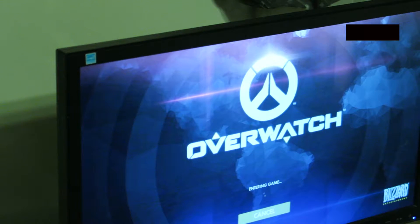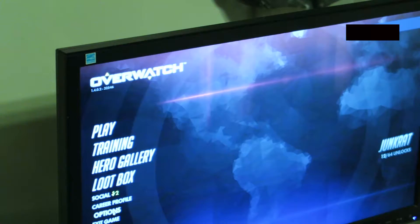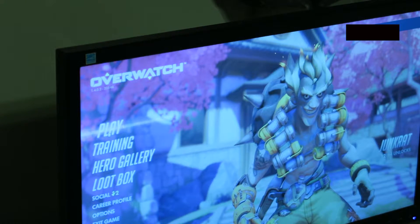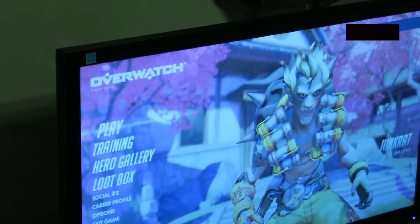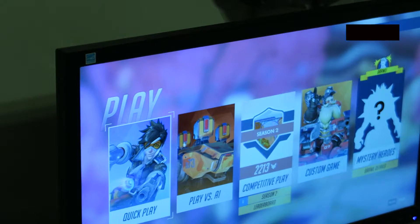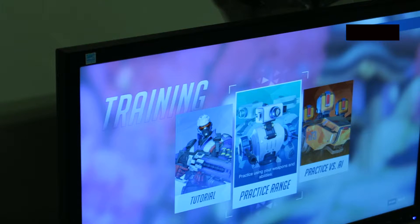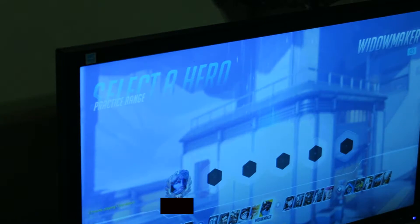First up, Overwatch on the integrated graphics built into the i3. Settings are 1920 by 1080 at medium, scaling at 100% — this will be the baseline across all tests today. Modern consoles play at around 720 or 1080, and I really think the 1080 experience on PC is one of the better experiences until you get up into 1440 or 4K. Even from the menu things were going pretty slow. I jumped into the practice range, picked up Soldier 76, and ran around, but even the character selection screen was sluggish.